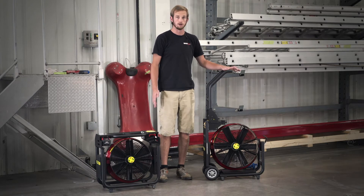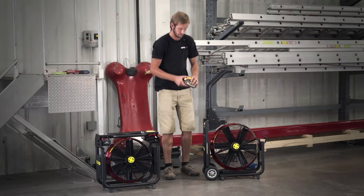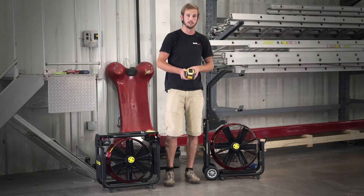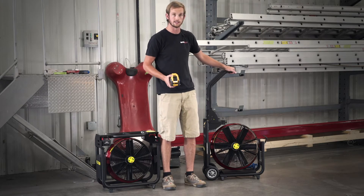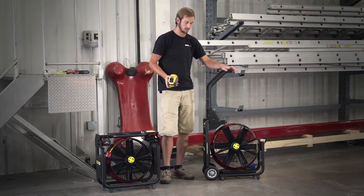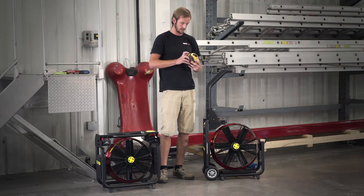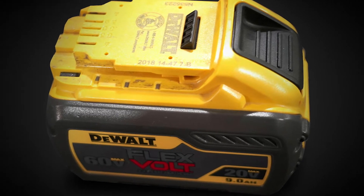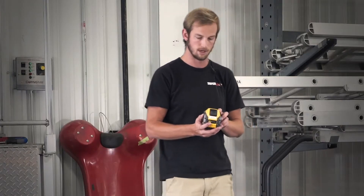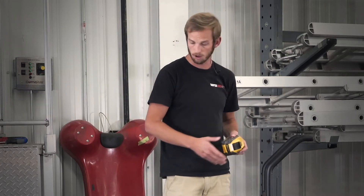First thing you're going to want to do is really take care of your batteries. They're going to be your powerhouse — how this fan operates, how well it operates, how long it operates. Good practice for these batteries is to go ahead and put a date on these as soon as you purchase or use them. There's a three-year manufacturer's warranty for both DeWalt and Milwaukee.